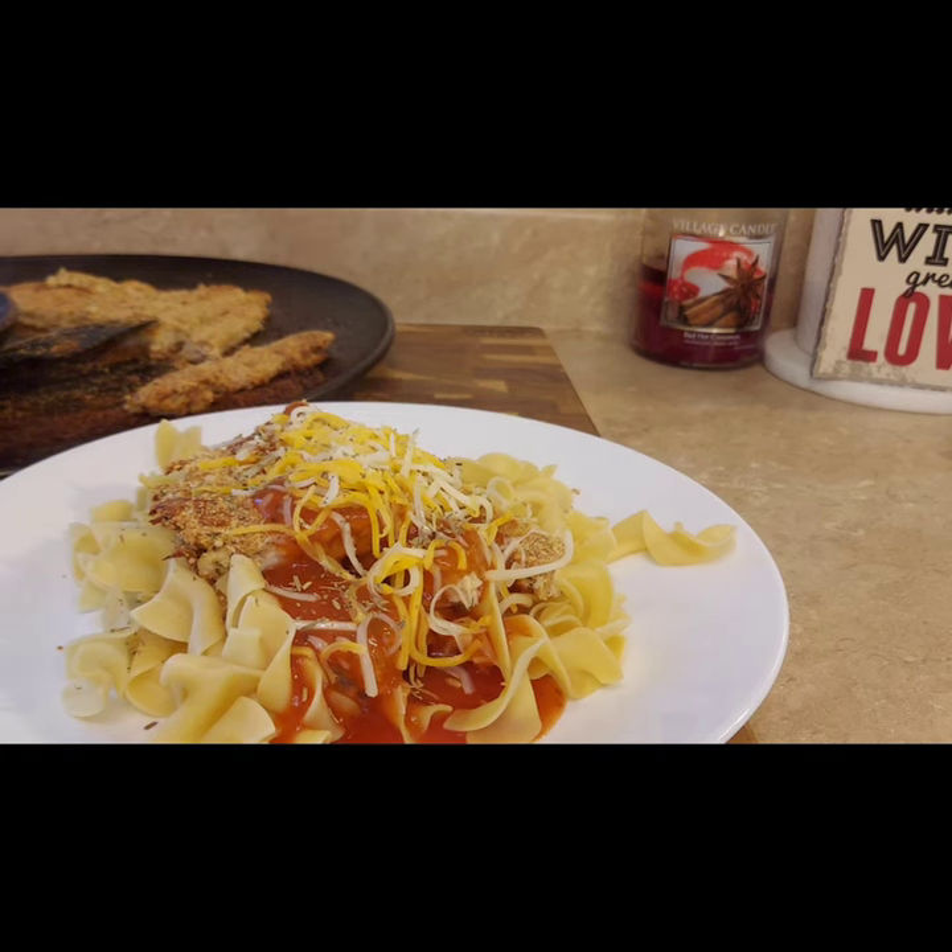Here's our finished plate — the chicken is so nice and crisp and holds up really well against the tomato sauce, and the egg noodles are a great bite that hold the sauce well. Thank you all for tuning in this week. I hope you have a wonderful week, and I'll see you in the next one.